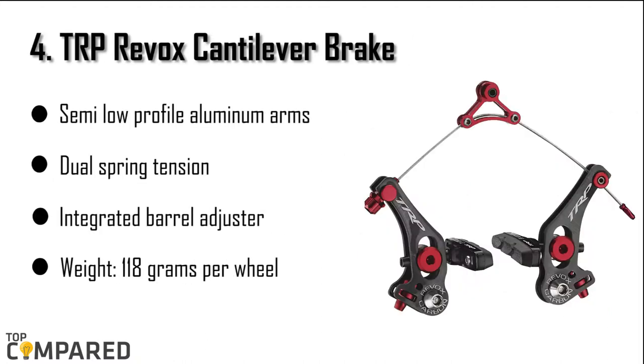The fourth product is the TRP Reeboks cantilever brake. The product gets adjustable angle cartridge pads. There are dual spring tension adjusters and semi-low profile aluminum arms. The weight of the product per wheel, including hardware, is 118 grams. The product also gets the right balance of mud clearance even at this low weight.